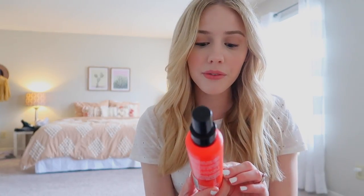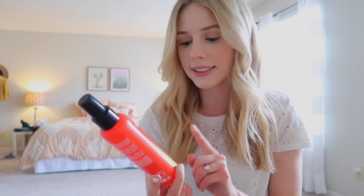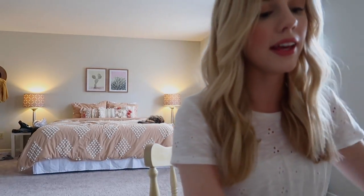I always use the Redken Frizz Dismiss, which I use while my hair is still damp. Then before I use any sort of heat styling on my hair, I always use the TRESemmé Heat Tamer spray. I always start with those two things.